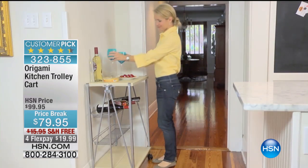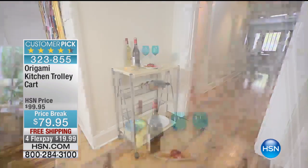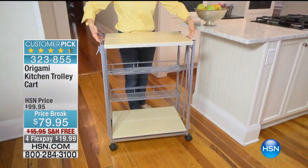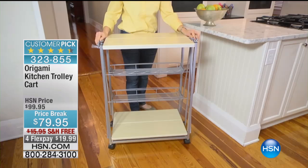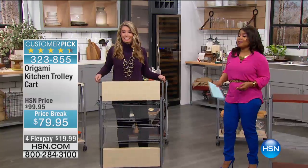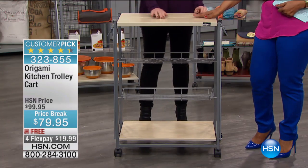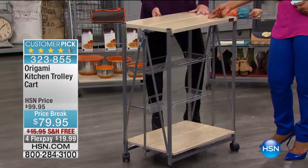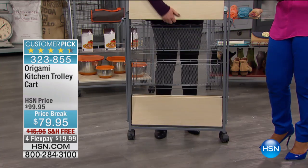Let's take a look at our customer pick and our kitchen trolley cart. There's some exciting news about this — we are offering this today, and this is the only show it'll be presented on, on sale for the first time with free shipping and handling. You're saving $16 additionally. It's the first time we're offering it with free shipping and handling, and you get double savings because it's already on sale. We took $20 off the price, we're covering the shipping and handling, and we have this on four monthly payments of $19.99.